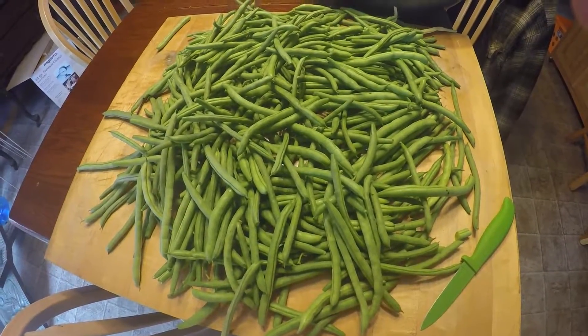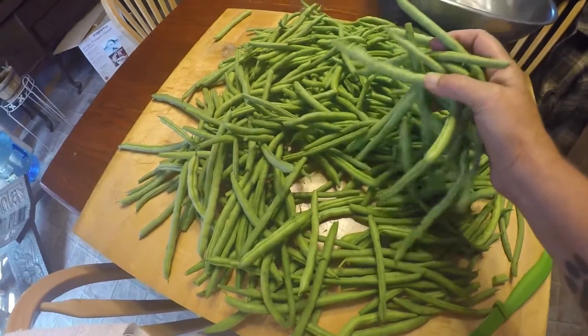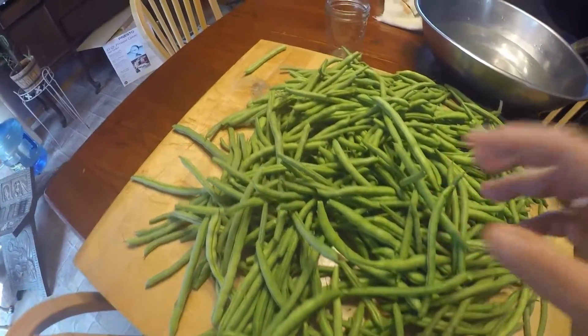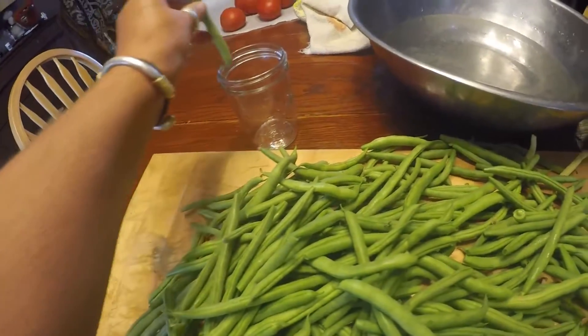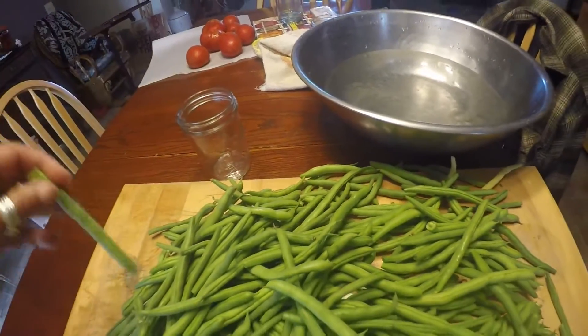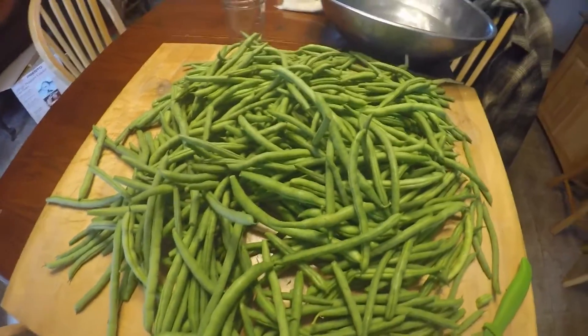Today's canning project is to make dilly beans. I picked all of these yesterday. I'm going to trim them, wash them, and cut them down to size. I cut this one down — I went about a half inch of head space. So I'm going to trim them all to be about this size and get to it.